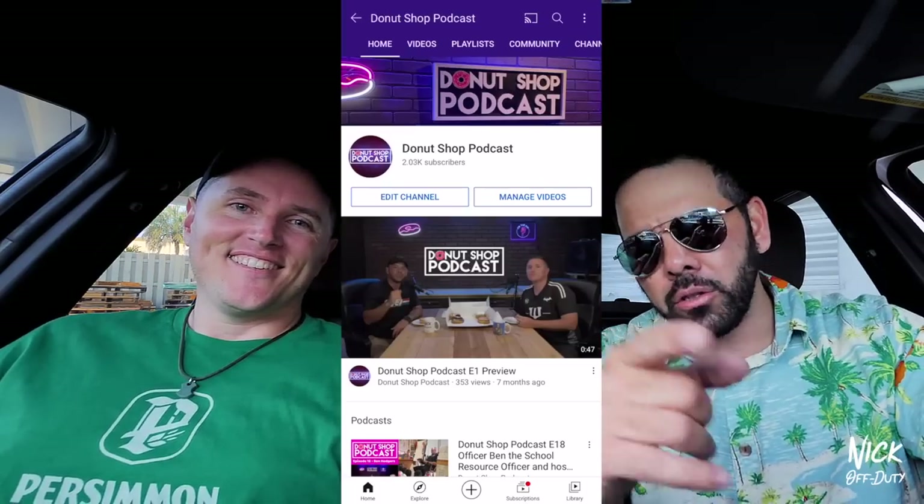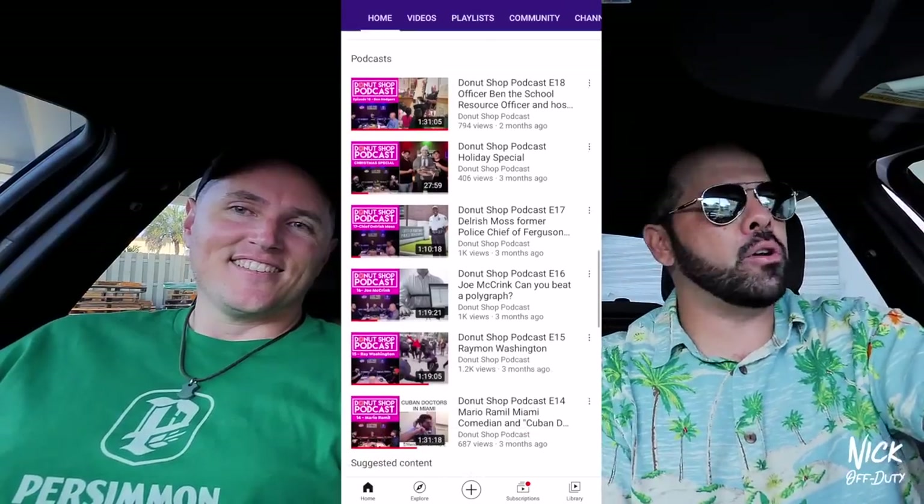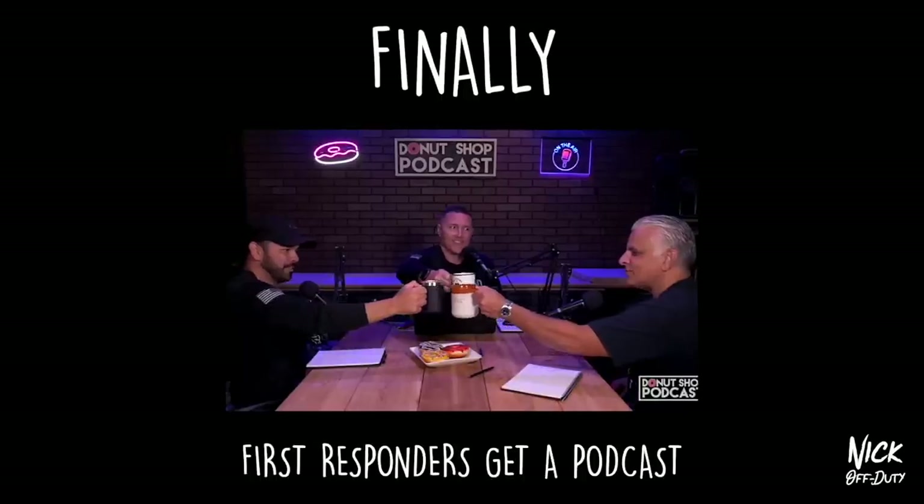We just hit 2,000 subscribers, by the way! So guys, if you don't know about the Donut Shop podcast, go check it out — it's on YouTube, the link's right here. Officer J is my co-host and we do a podcast talking about police things, life, and sometimes we have comedians and all kinds of guests.